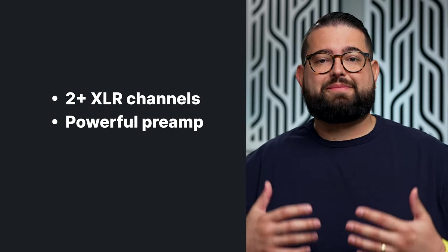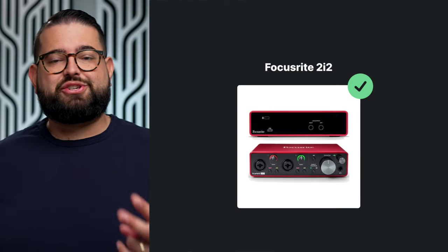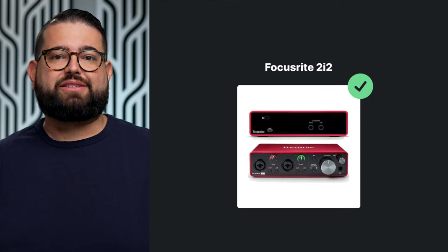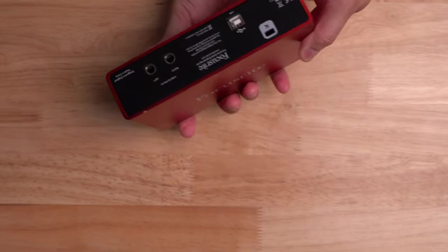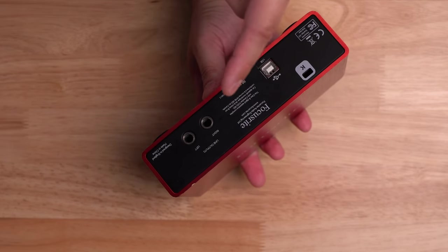If you're looking for more than one XLR channel, or need more powerful preamps and plugins for your microphones, the intermediate category is for you. A solid recommendation is the Focusrite 2i2 — a two-XLR interface with audio outputs for speakers and XLR or instrument jacks. It has the two XLR and quarter-inch combination inputs, headphone jack, line or instrument toggles, and on the back a USB-C connection on newer models and quarter-inch speaker outputs. It's about $180.